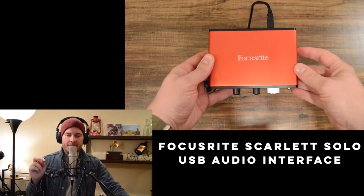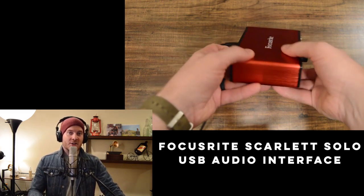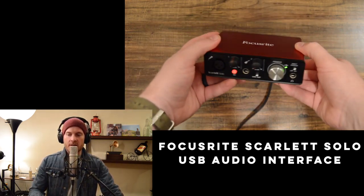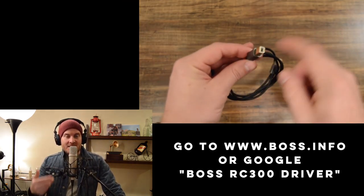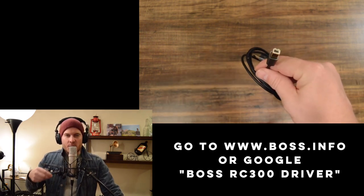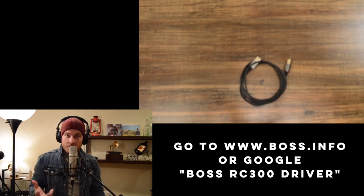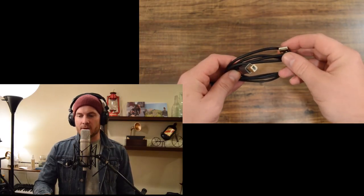The next thing that's important if you want to record what you're doing, especially for YouTube, is an audio interface. I use the Focusrite Scarlett Solo USB audio interface — it sounds good, it's got two channels, one for instrument with a quarter inch and one for a mic. You can also go to Boss's website and download an RC-300 driver for your computer, essentially turning the RC-300 into an audio interface via a USB cable into the back of the unit.